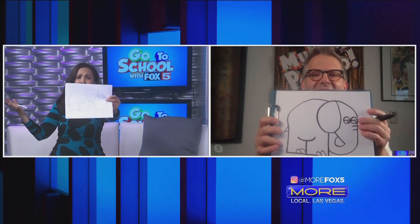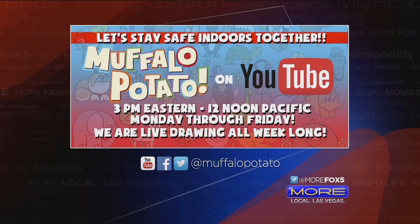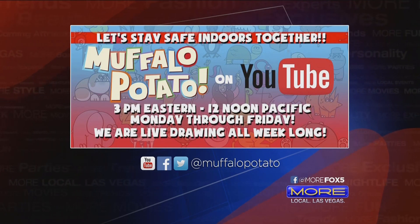Where can we get more information and check out your wonderful videos? We're on YouTube five days a week, Monday through Friday at Buffalo Potato, and we're live every day at 12 o'clock noon showing you how to draw with numbers and letters. You are so awesome — I'm adding artist to my resume! Thanks so much, and stay safe.